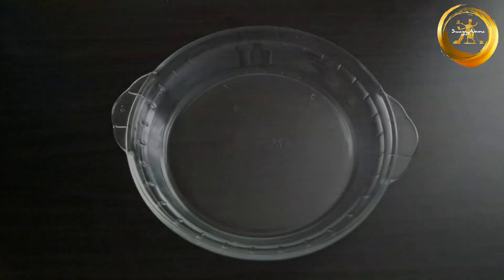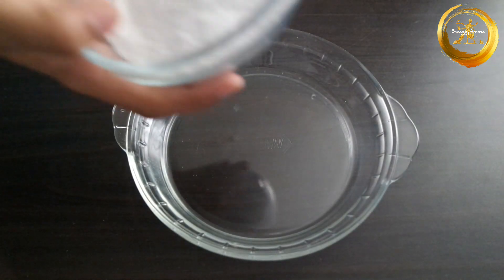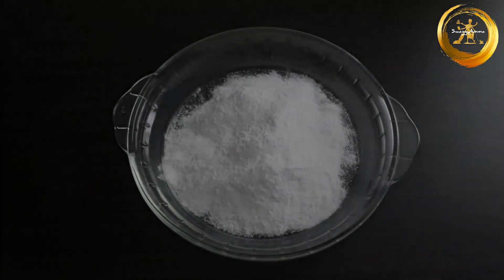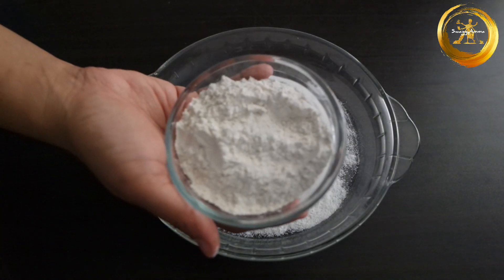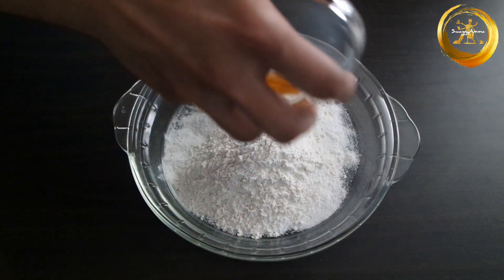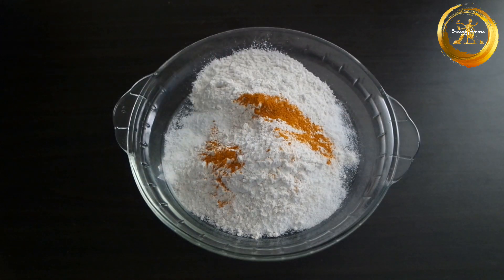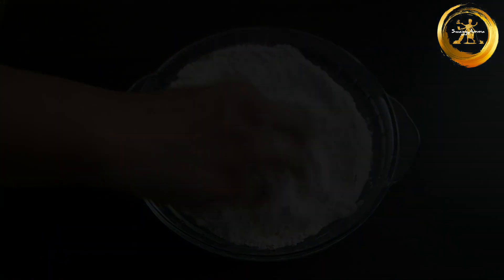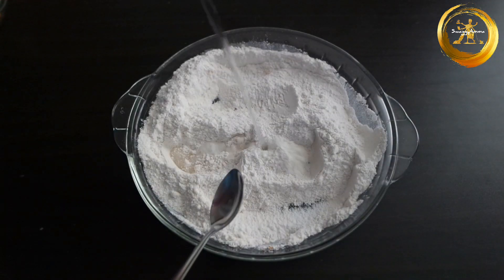To prepare the batter, take a mixing bowl and add one cup of rice flour, three-fourth cup of maida, a pinch of salt, and a pinch of turmeric powder for color. Mix all the dry ingredients well, then add water little by little and prepare the batter.